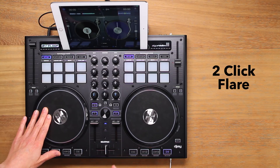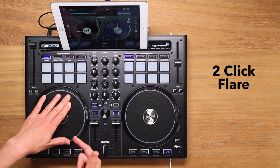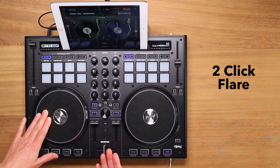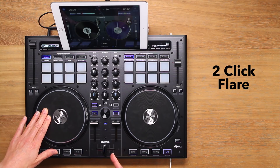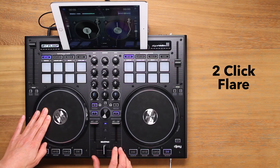Firstly, the forward jog wheel movement and fader clicks. Find the beginning of your sample and make sure the fader is open. Push the jog wheel forward and as soon as you hear the sample play, click the fader off and on twice to cut the sound into three.